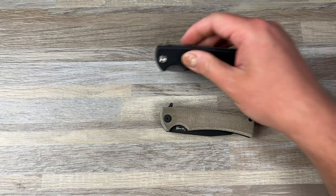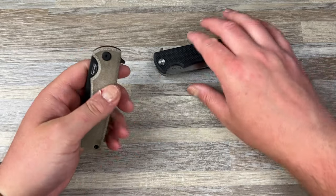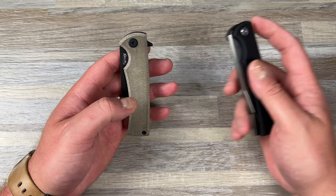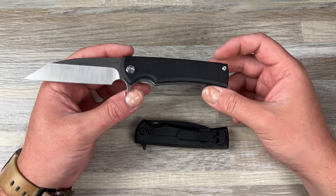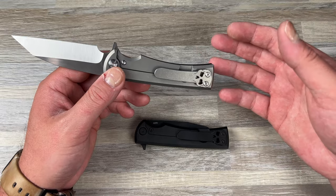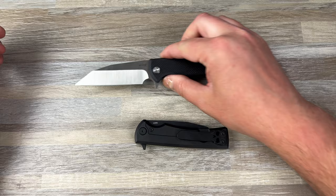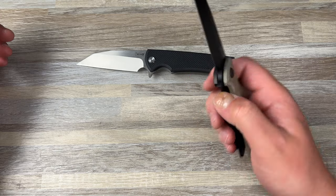I didn't think I would end up liking this version. My thought was I'd probably hate it and then just cannibalize it for the other one, because I do like satin. I could take the satin blade and put it on the black frame. But basically my issue is I don't know why they do black G10 with a raw titanium show side — why not do a black frame with black G10 and then satin blade and satin hardware? But this actually feels really good.